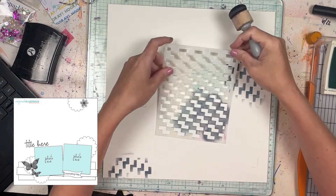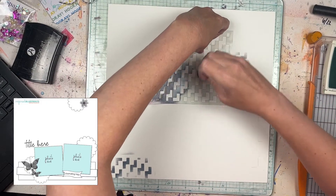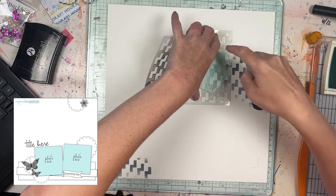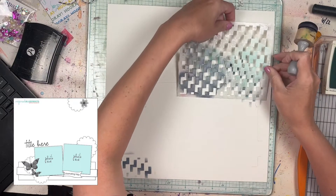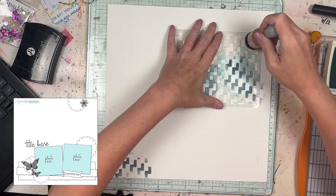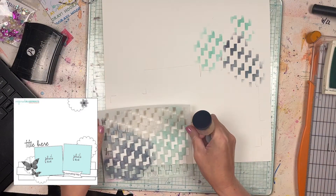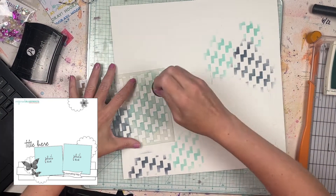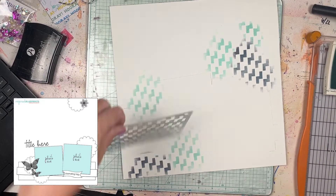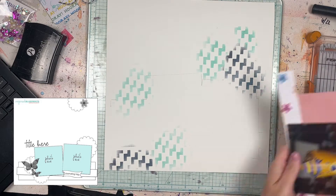You can get ink daubers from scrapbook.com — I got mine as a freebie at some point — but you can get them anywhere really. It doesn't matter what brand you use. I definitely like ink daubers a lot better for stenciling purposes as opposed to a handheld stamp or stamp pad. Now I'm adding in more of the teal color. I really like the shape of this stencil. I didn't have anything specifically birthday-themed, but I kind of just liked the shape — maybe you could say it's like confetti. So I just did the two colors of that, and then it's time to start putting stuff down.